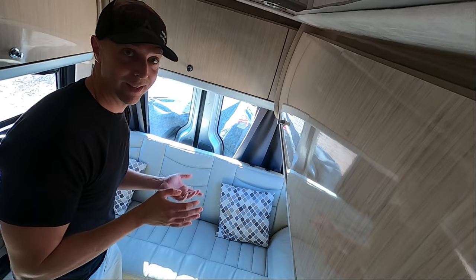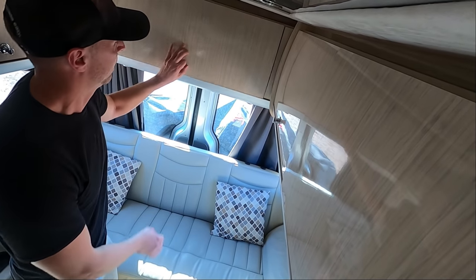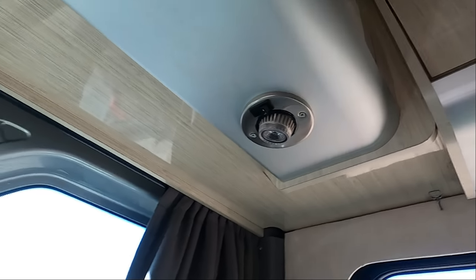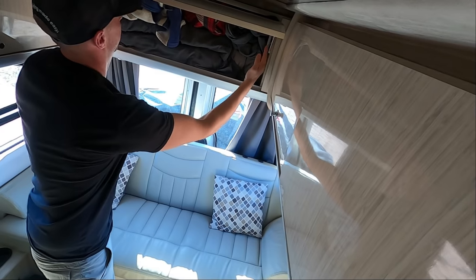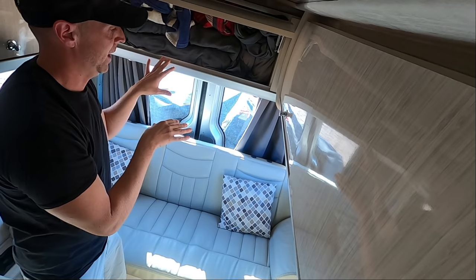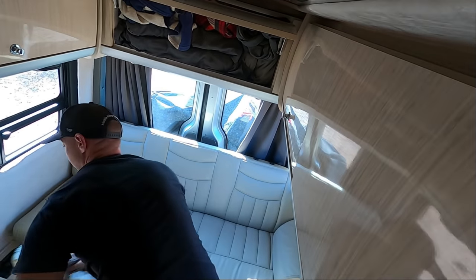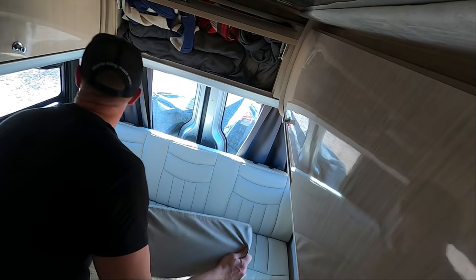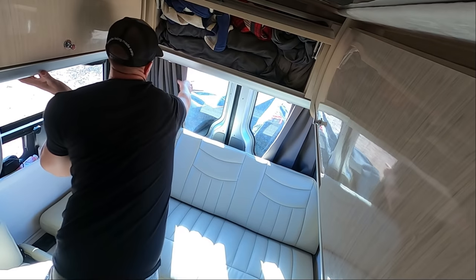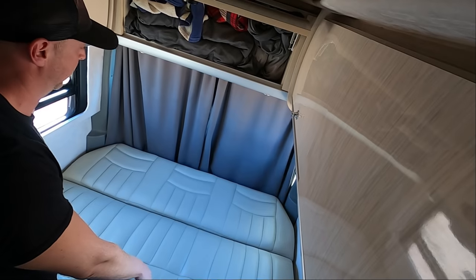I make this bed in kind of two parts — the first half, and then I do the second half. We keep all of our bedding in this entire cabinet. The sides are kind of like our winter storage, and about 18 inches is all bedding. I take the pillows and the armrests and move them, and then move the power sofa down like that.